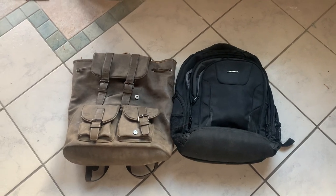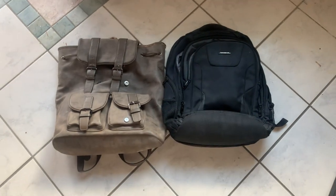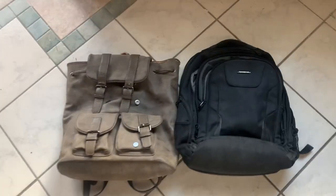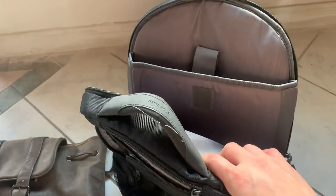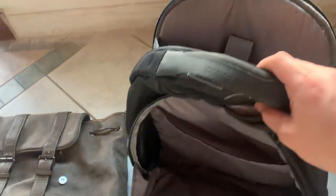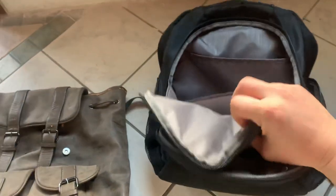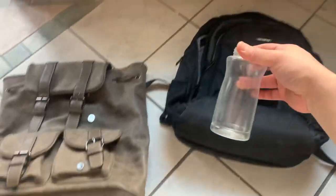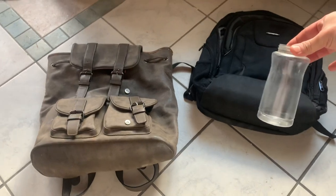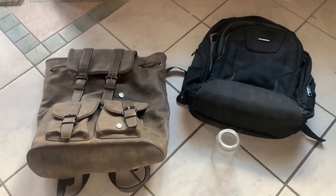Must watch before purchasing another backpack. To the right, this backpack is made for a laptop. It has multiple compartments and seven pockets. So what that means is you would have went through seven pockets to find a single bottle of water. That is not practical.